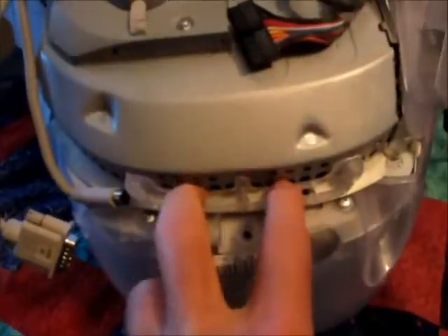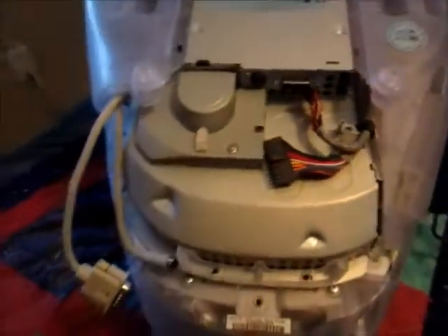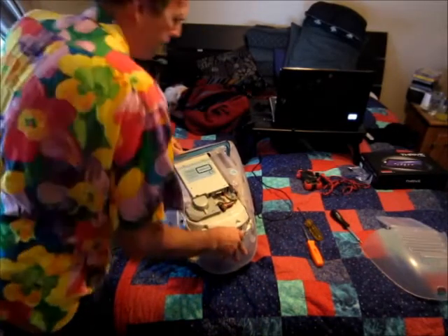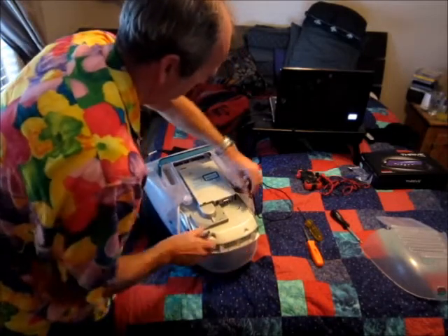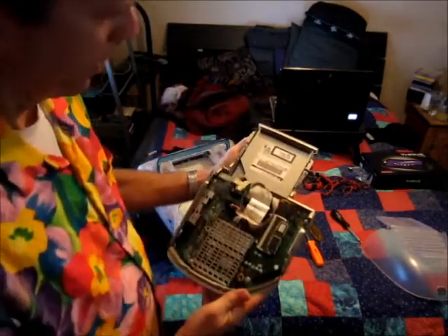We're going to grab this tray here and pull it out. A little trick — if we push on the tray, this is a tray-type CD drive, we'll be able to get it out easier. Now we're going to remove this. Be careful of these wires. And there we have it.